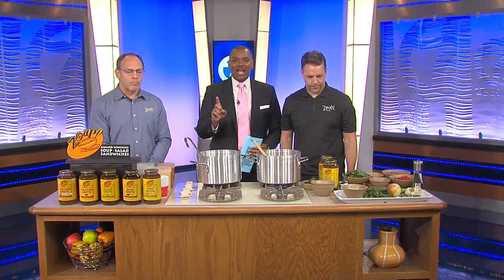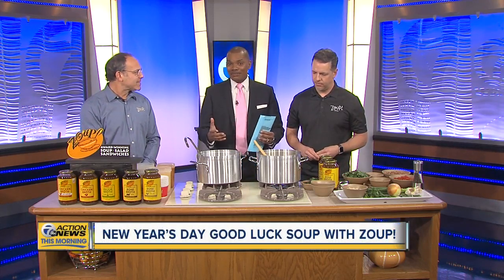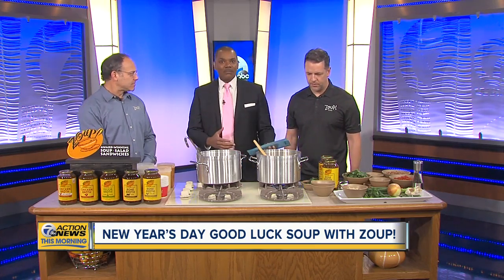We're just one day away from National Soup Month, which is January, and we're preparing to ring in 2020 with our friends from Zoop. They're helping us make a good luck soup for the new year. I'm joined by Eric Ersher and Dan Carberry of Zoop.